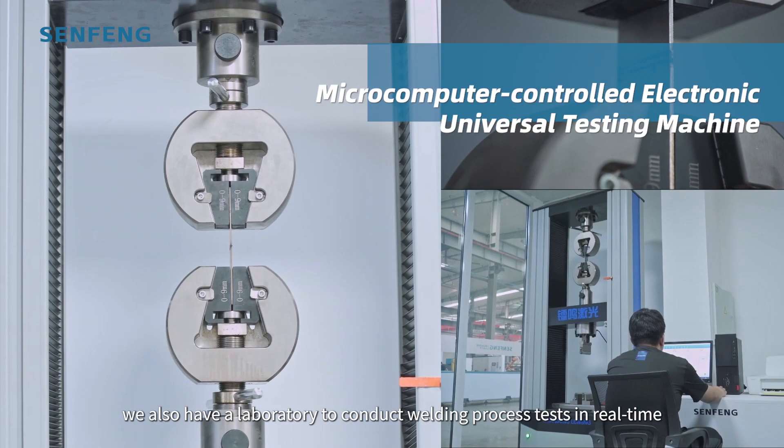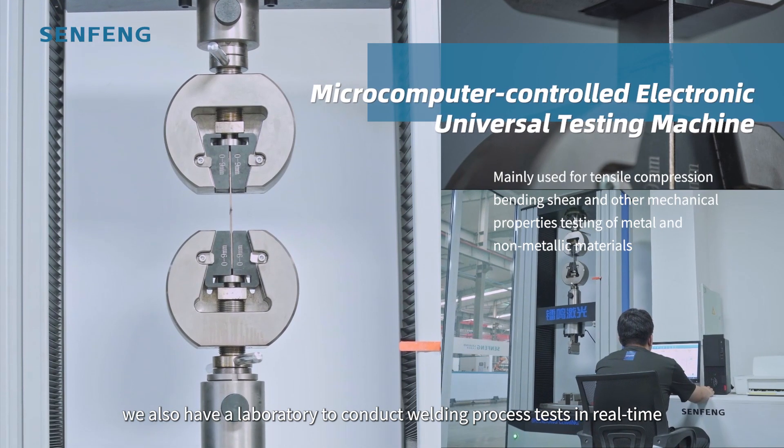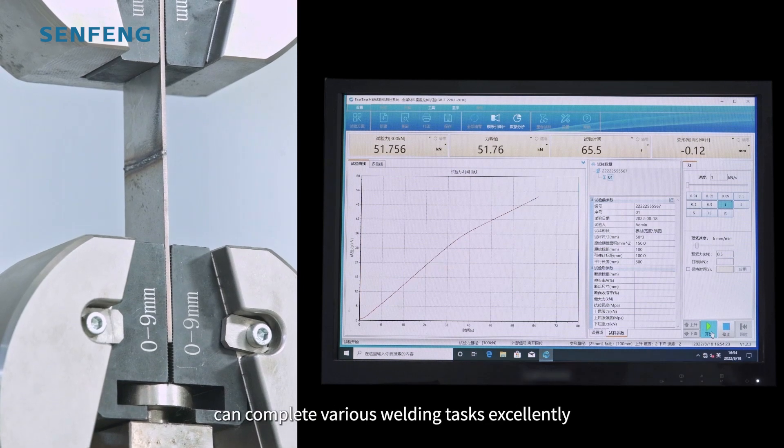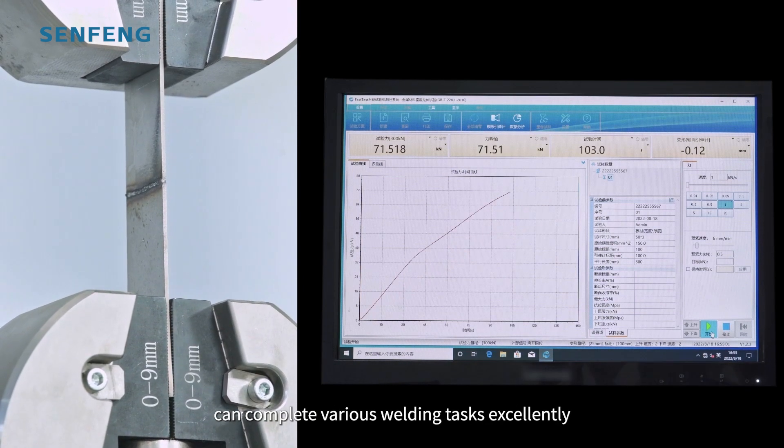After welding, we also have a laboratory to conduct welding process tasks in real time, to ensure that these welding machines can complete various welding tasks excellently.